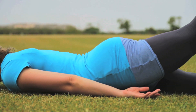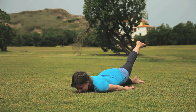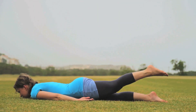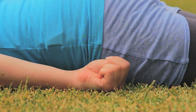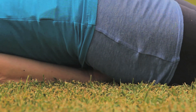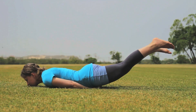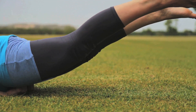Ensure your pelvis remains on the floor and stretch your leg. Keep taking long, deep breaths and smile. After five to six deep breaths, slowly bring the leg back down to the ground. Make fists with both hands, tucking the fists under the top of the thighs. Breathing in, raise both legs up slowly. Keep breathing five to six long, deep breaths and slowly bring the legs down.